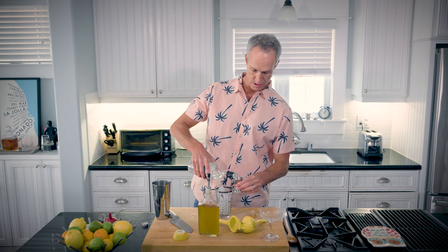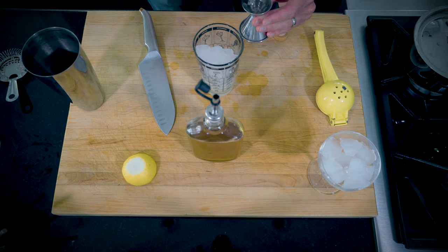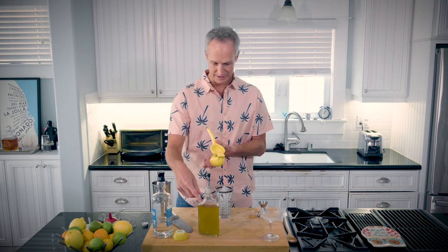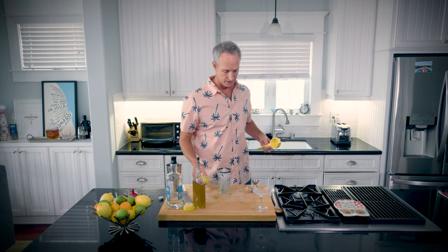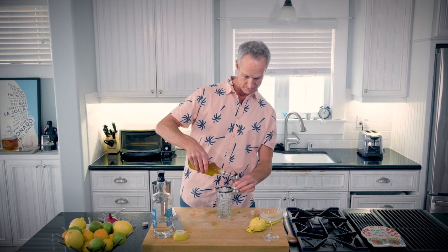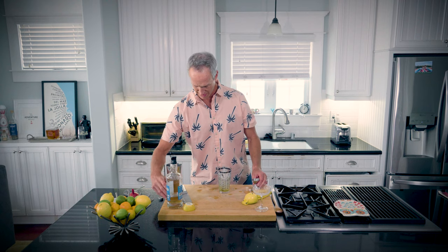We are going to go two ounces of gin. There's one and a half — and there we go, two ounces of gin. Let's throw the lemon in. The recipe I have calls for equal parts — one-to-one lemon to the sweetener. We'll see how that goes. And then here we go with the honey syrup. I don't want it too sweet.